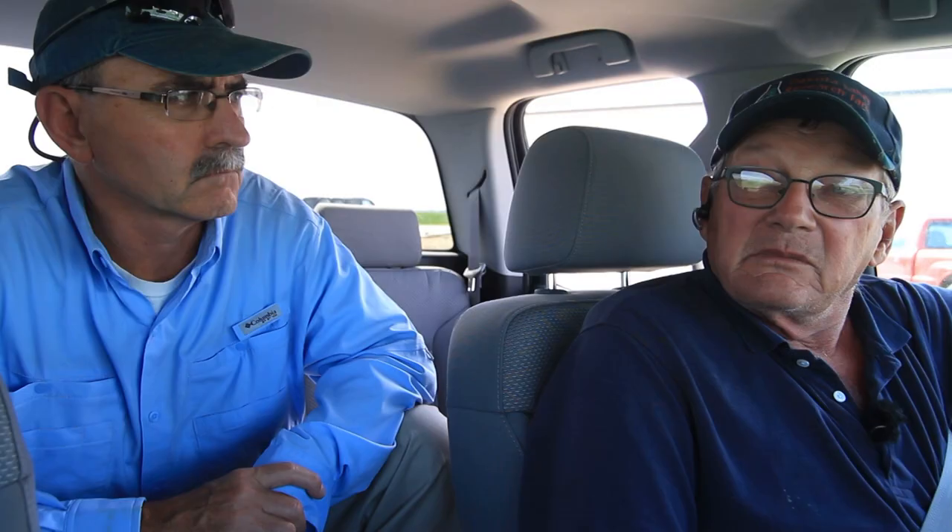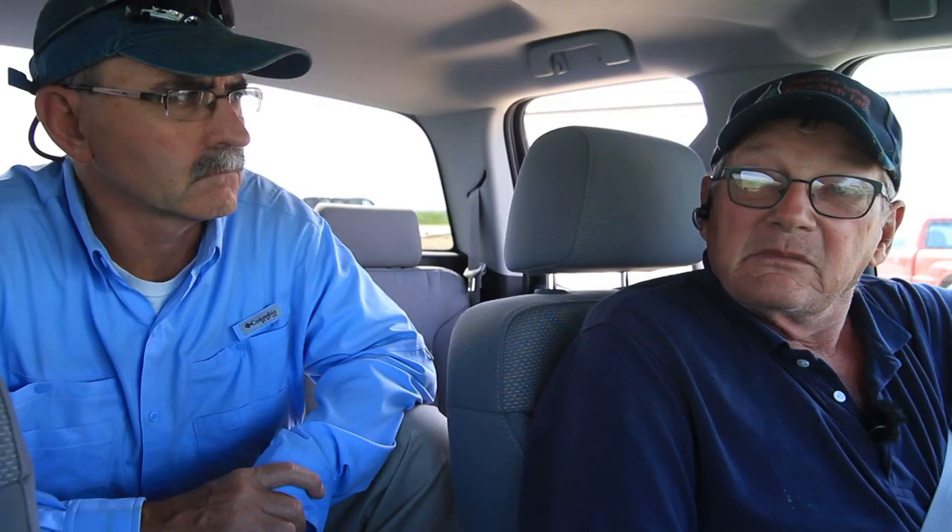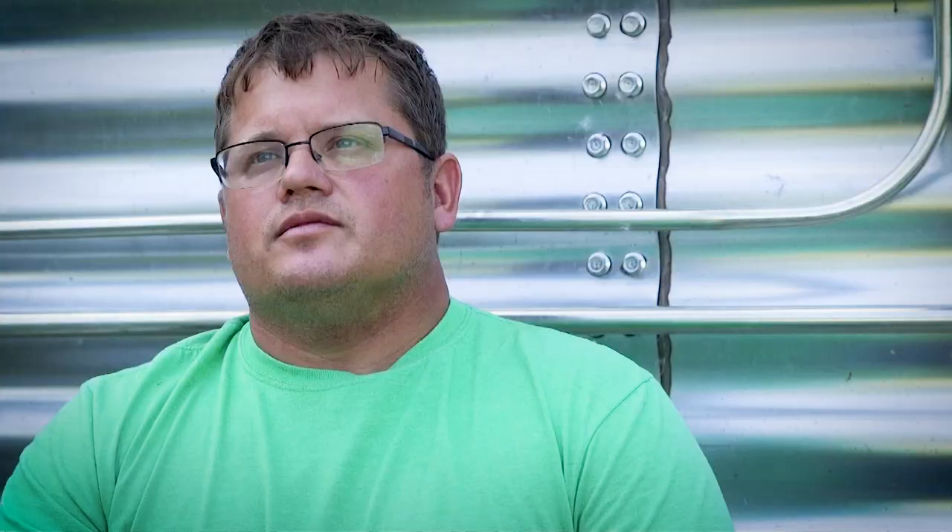Dad is basically the one that got our family started no-tilling, back in 1988. He was friends with Dr. Dwayne Beck, and Dwayne at the time was telling dad about this new idea of no-till. We were having some problems with soil erosion at the time that we wanted to address, and that was kind of what we did.